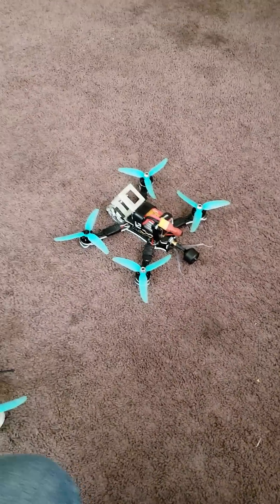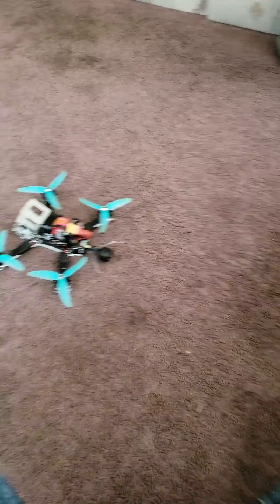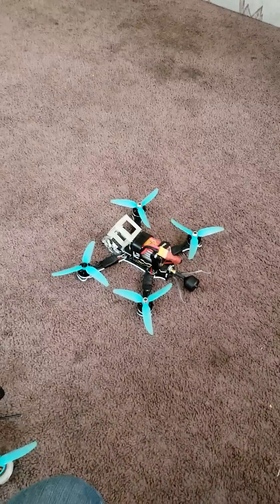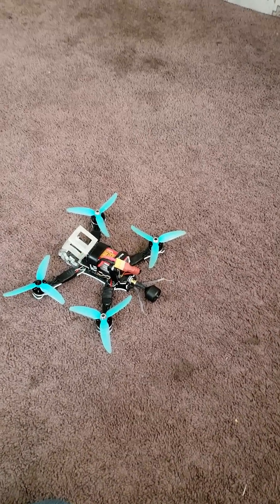I'm going to post a full video on how I did this — what you have to do in Betaflight, with the CLI command, the switches in the radio, and all that. It'll be on my YouTube channel soon, so let me know if you're interested.